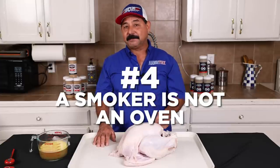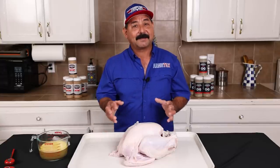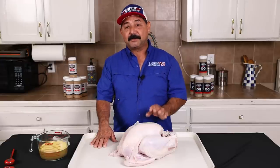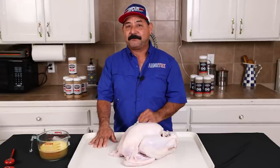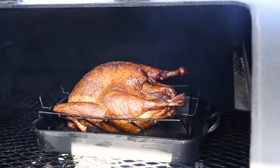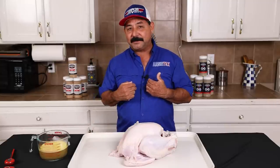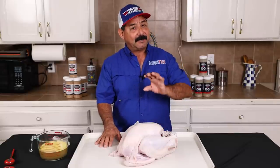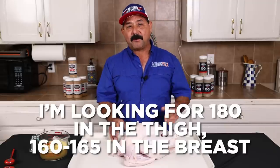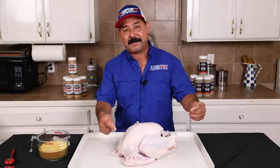Tip number four: a smoker, especially a stick burner, is not like an oven. An oven is an enclosed environment, so 300 degrees in the oven is not the same as 300 degrees on an offset stick burner or in a torpedo stick burner like the one I'll be using today. I like to cook my turkey somewhere between 275 and 300, no more than 325 on a stick burner. There are a lot of recommendations online as far as hours per pound, but I personally do not follow any of those because every barbecue grill is different — drum, Weber kettle, stick burner. You can't go wrong if you just follow temperature, so I'll be using an Inkbird thermometer with a probe to monitor my temperature on the breast and on the thighs.